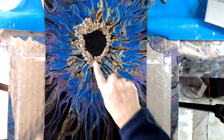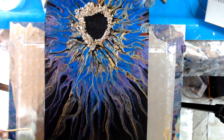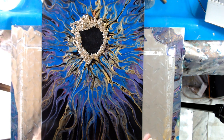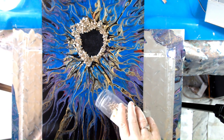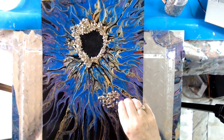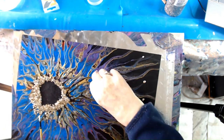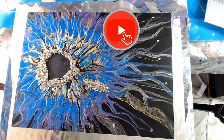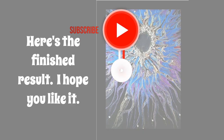Maybe just one or two of these perhaps down near the bottom of the painting as well. I'm not sure how that would look but it might help to just kind of balance it out a little bit. I might just try it with one or two — I can always take them off so it doesn't really matter. So I'm going to let this dry and I'll bring you straight back and show you what happened.